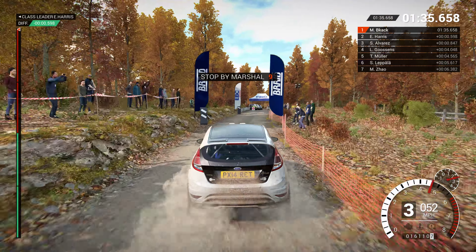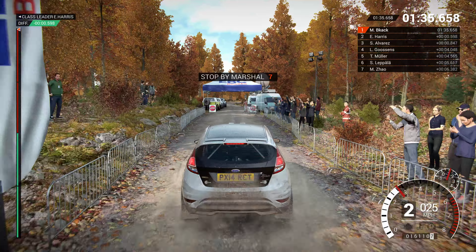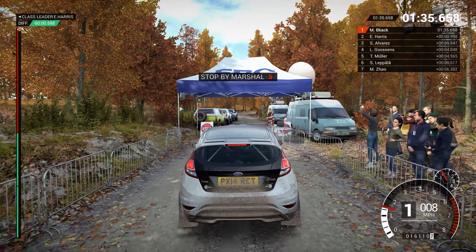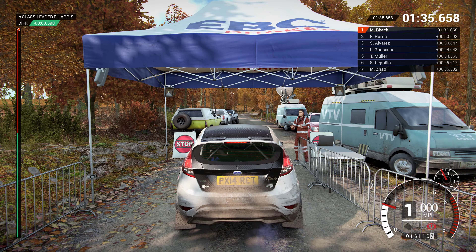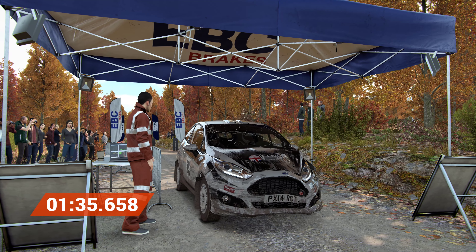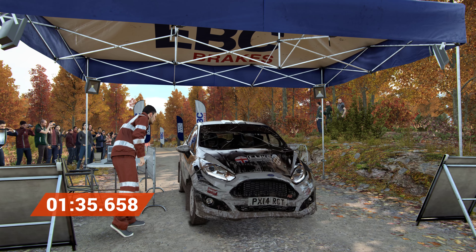Okay, take it to the control. Hey, that went really well — great stage, good work.